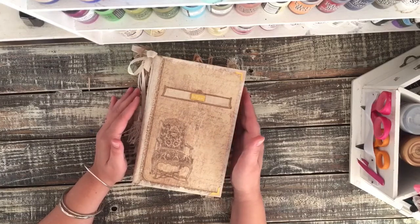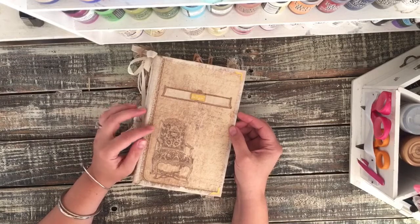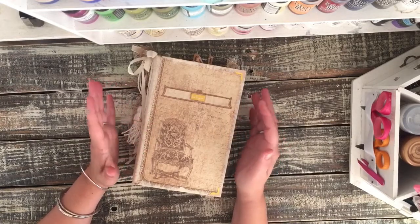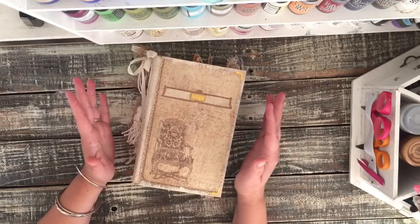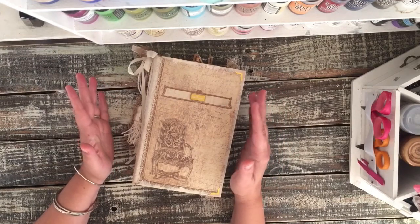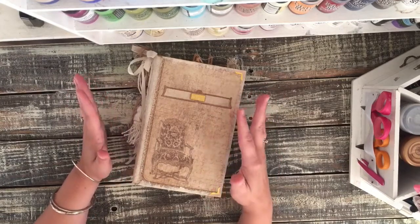She wanted something that highlighted the joy of grandchildren, but she also listed her dog, her husband, and her spirituality. She loves music and sewing, so I wanted to try to incorporate as much of that as I could, so that's what I did.